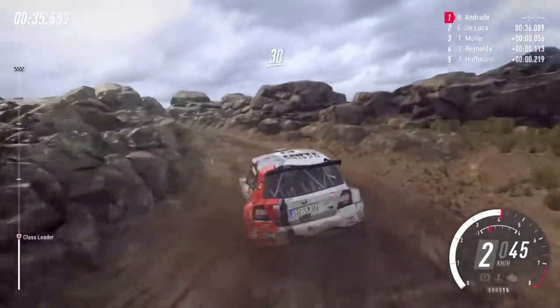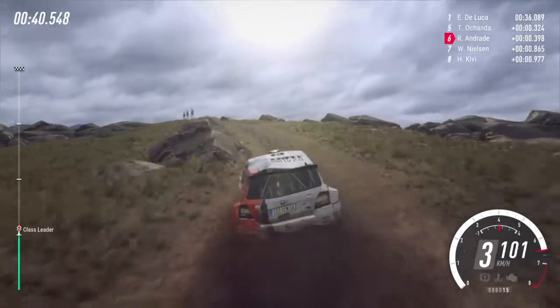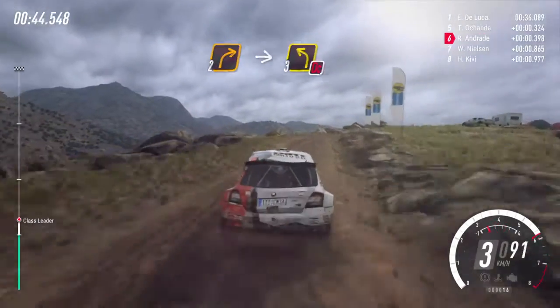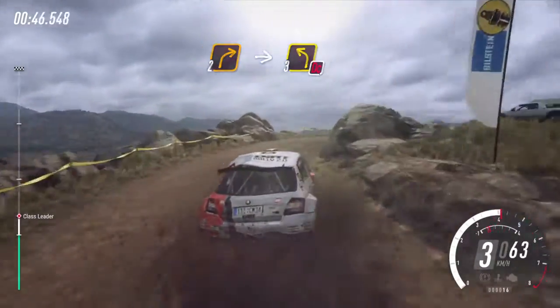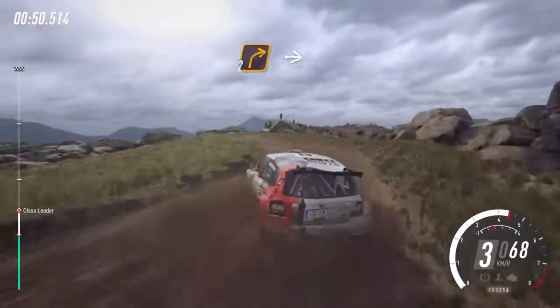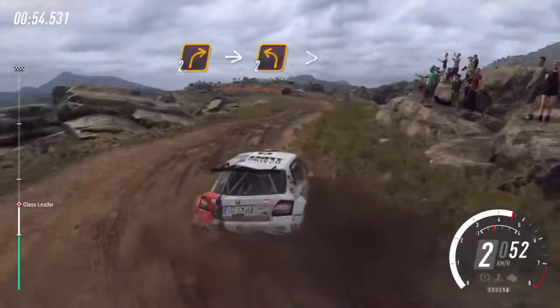30, 6 left to the crest, 50, 3 unseen, 2 right, into 3 left on cut, into unseen, 2 right small cut.